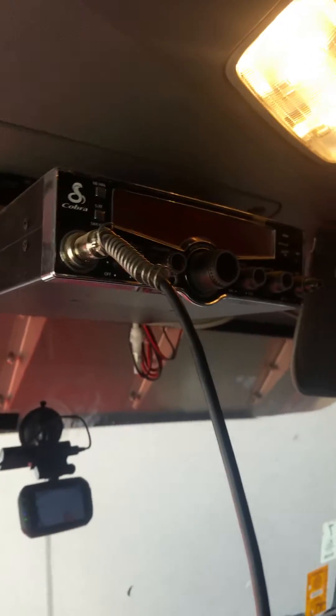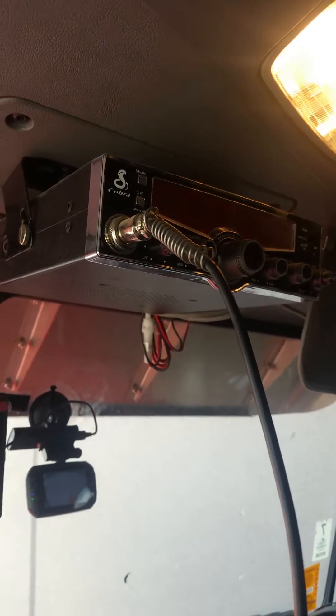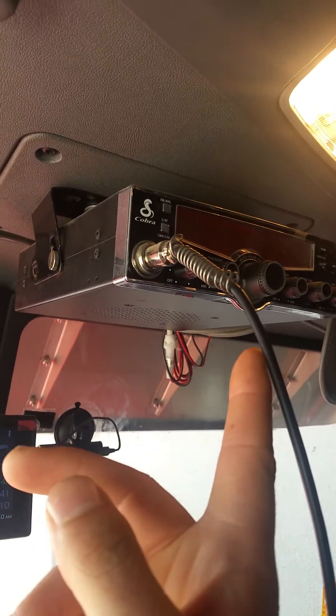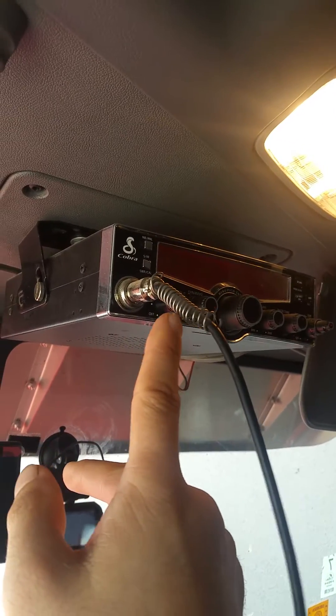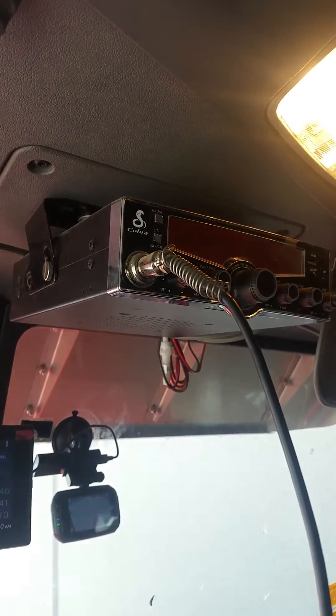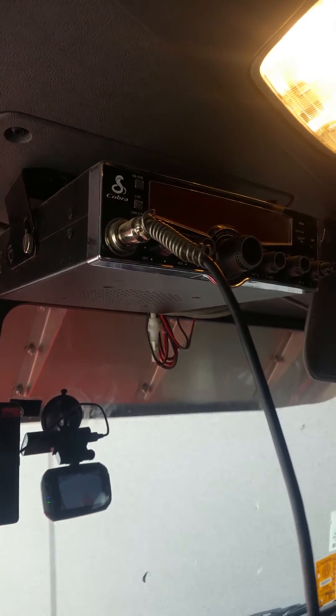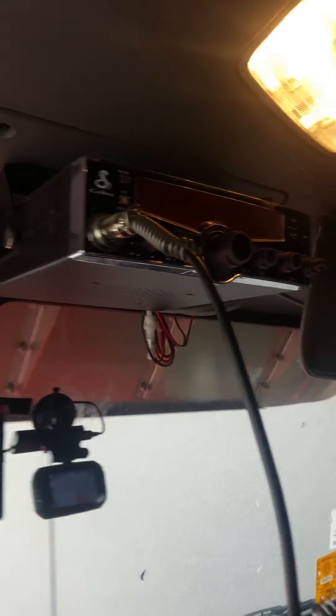This is Matt Hudson with tips for truckers, and I got a CB tip for you today. With CB mics, a lot of times you get a bad connection where the cord meets the plug, and your mic just will stop working. That happened to me with a bunch of different mics — I got tired of buying mics.